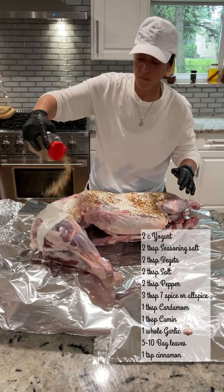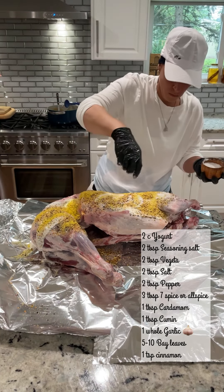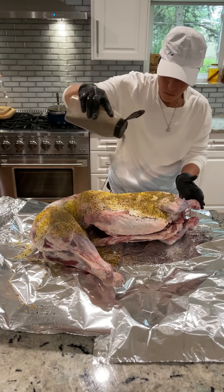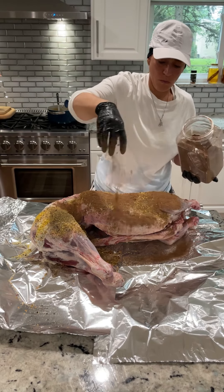I'm adding yogurt because yogurt tenderizes your meat. Then on with some steak seasoning, salt, pepper, some veggie toast seasoning — any kind of seasoning packet you have in your closet. I have everything measured.